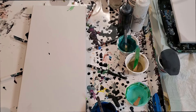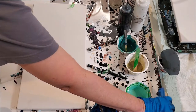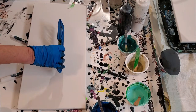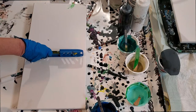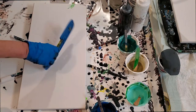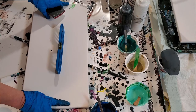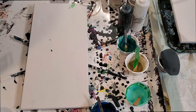Hey everybody, this is Kristen from Christopia Studios. I hope you're all well and safe. Right now I'm trying to use up some colors I had for a huge project, which I will be showing you at some point later, but I need to use them before they go too dry — they've been sitting for a few days. Just making sure my canvas is level enough.